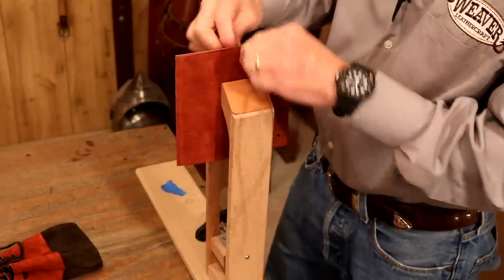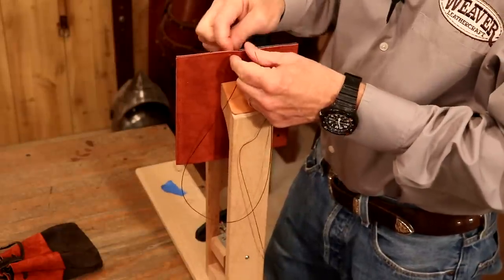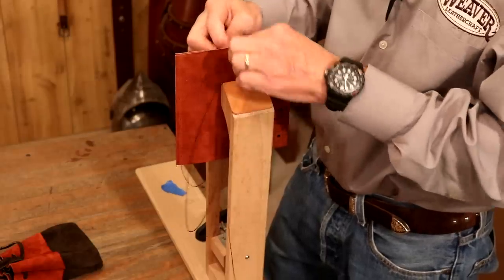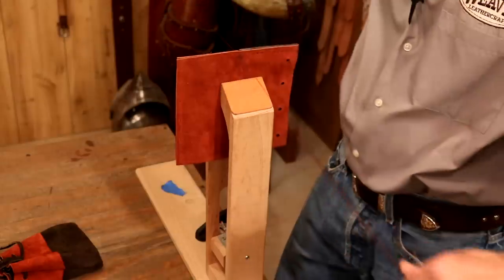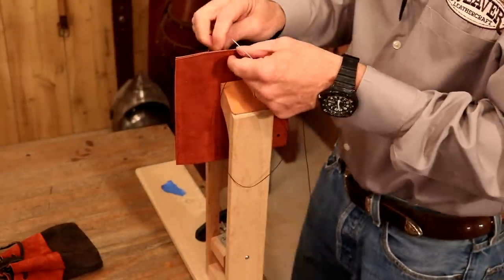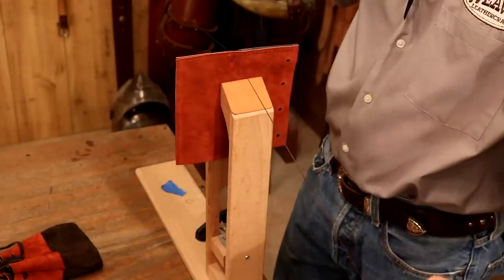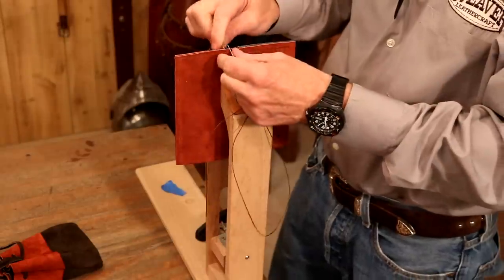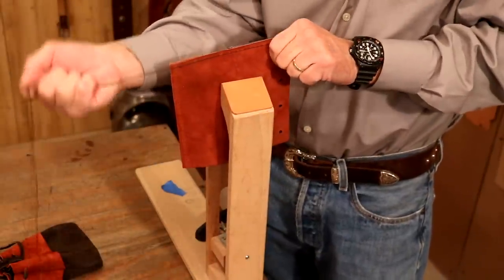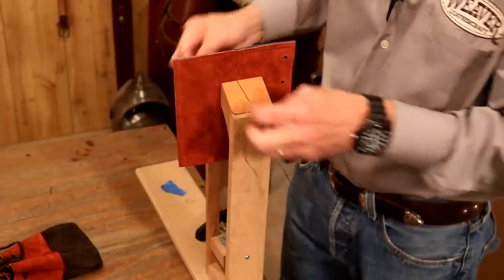Now we're coming down to our transition from four ply down to two ply. We're so used to adding tension going out, but what's going to happen is if we do that coming down through here, that's going to ripple on us. So the easiest thing to do is get another stitch through there and pull horizontal. But after I get three or four stitches in, I want to take my thread and pull that long — that'll keep it from rippling. Let's finish out the bottom and the other side.